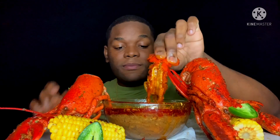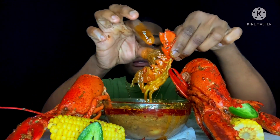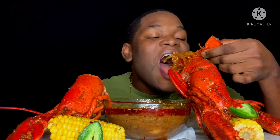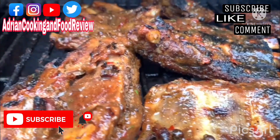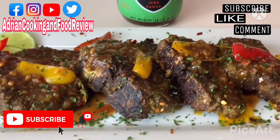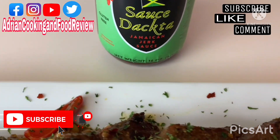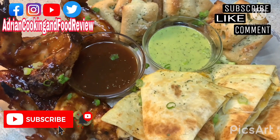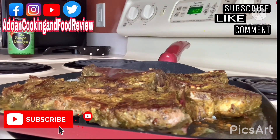We're dipping up in our butter sauce — look at that, oh my! Let's get some onions. Welcome to the Sauce Doctor channel — make and sing and share. Welcome back to Adrian Cooking and Food Review, taking over tonight. Sauce Doctor, Sauce Doctor!